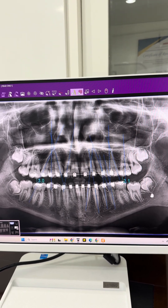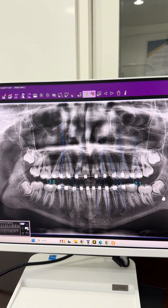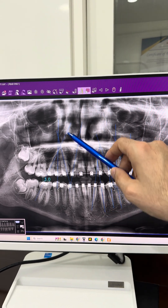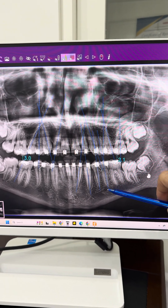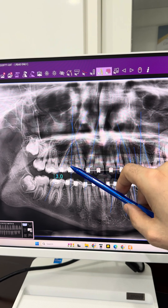We did the x-ray and the mother was surprised about the mistakes we found. We can see the wrong tipping — almost all the roots are in contact, while the roots should be parallel. This is very important.